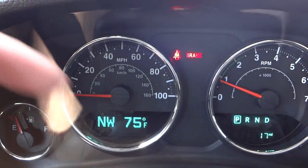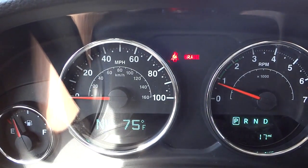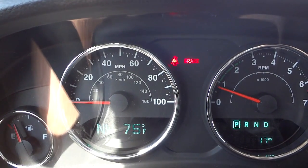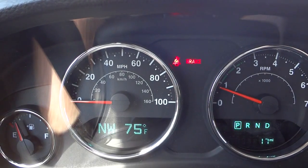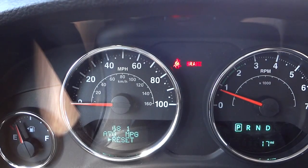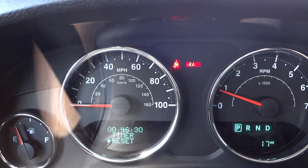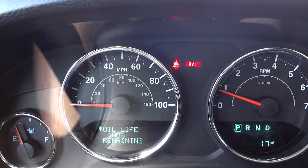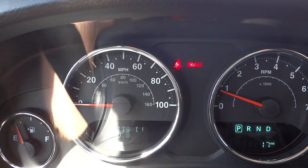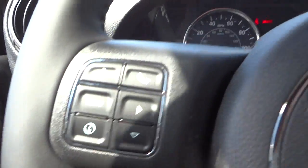Where it says 'NW' and '75' — NW means I'm facing northwest and 75 is the temperature outside, 75 degrees. If I push that menu button I can go into a digital speedometer, push it again to find different information like tire pressure, vehicle info, temperature and pressure — pretty cool stuff.